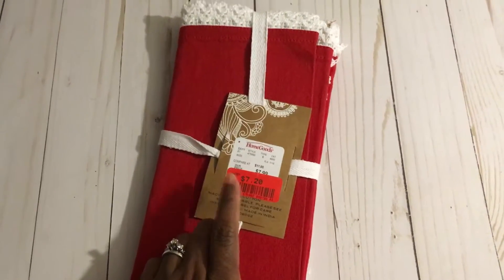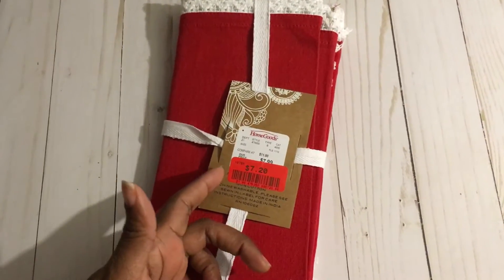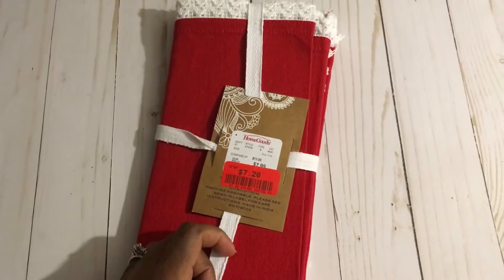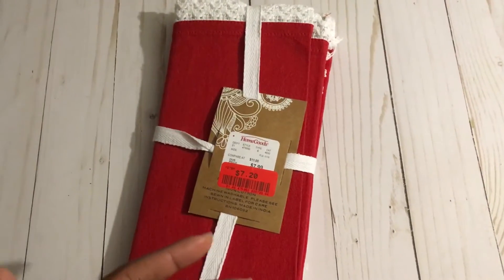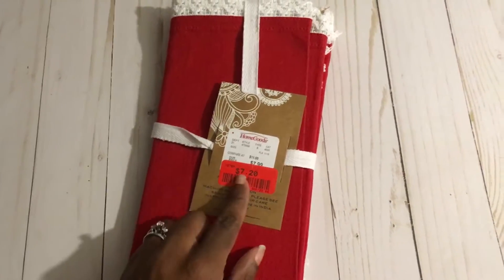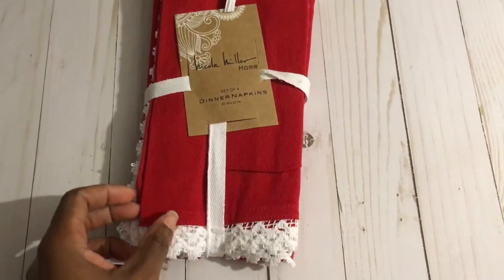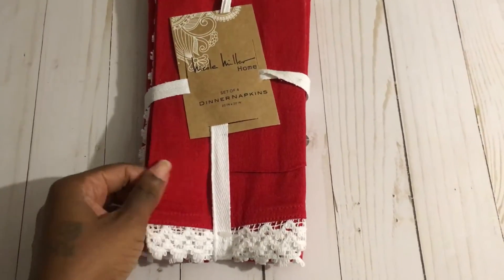These are actually great to create pillows out of — they're 20 by 20 inches, already sewn and finished. All you'd have to do is sew them together, do a top stitch, create a pillow, and put a monogram on there. Even if you got a pack for $7.99, you can make two pillows from one pack. I thought they were super pretty because of this white trim and really bold red color.